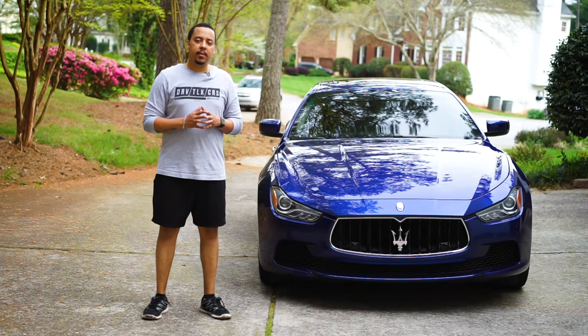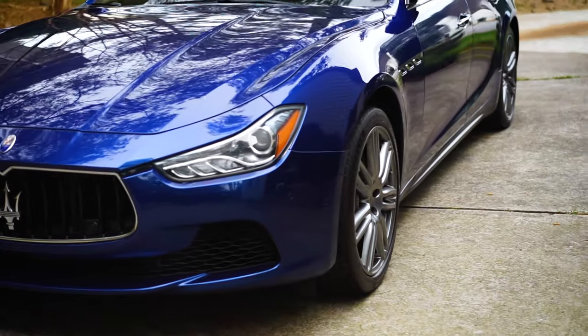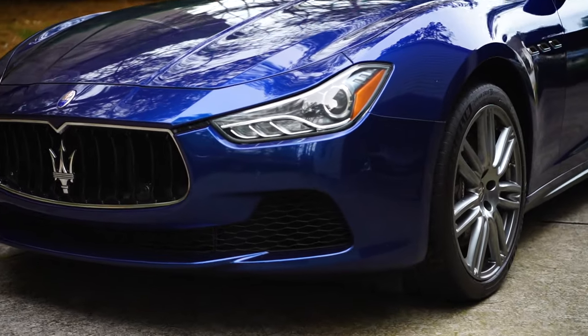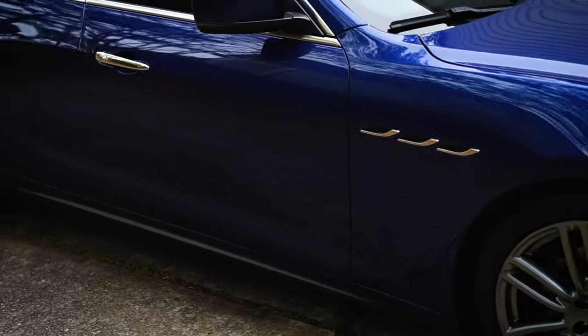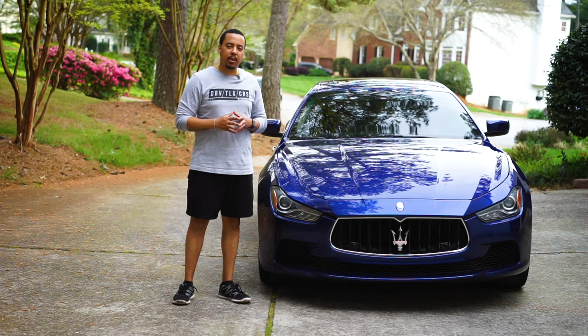Alright guys, I have completed doing the clay bar on the whole car. Came out pretty good. You'd be surprised how much contamination you actually have on a vehicle after doing a clay bar application. It's pretty easy, pretty time-consuming, but nevertheless it is definitely worth it if you want to get the best out of your paint, your clear coat, and the appearance of your car.